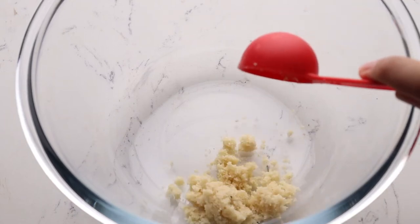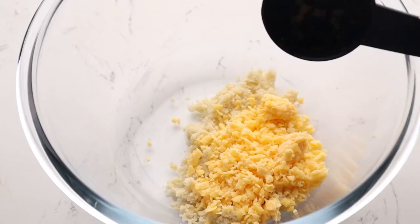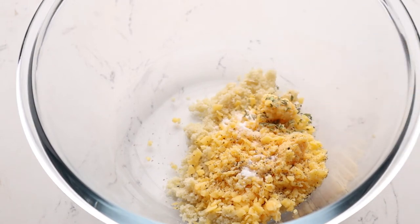To make this quick keto microwave biscuit, we need almond flour, cheddar cheese, some salt, black pepper, baking soda, and some dried herbs — I used oregano, basil, and parsley.